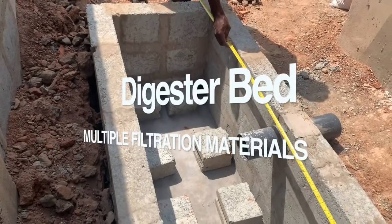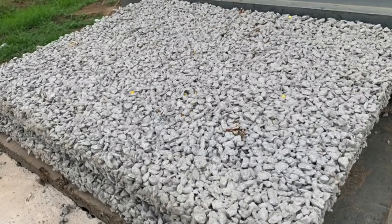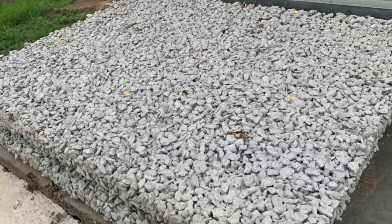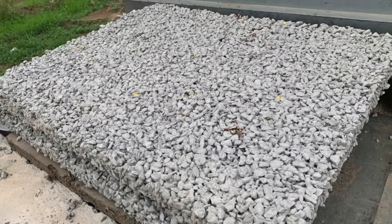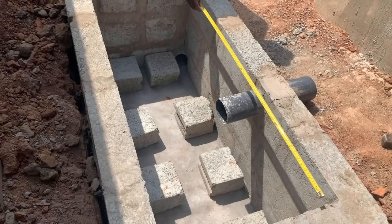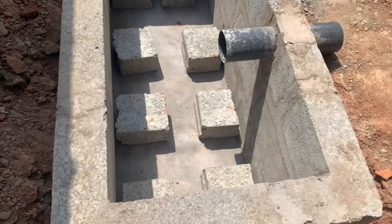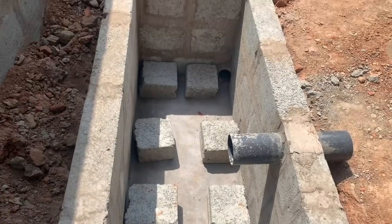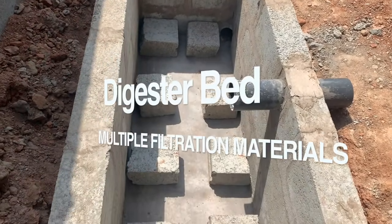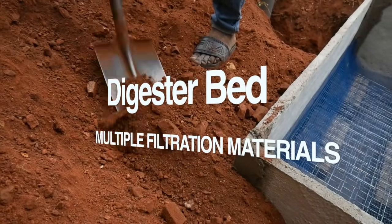In some instances, porous chippings made of chippings and cement are used in place of the wire mesh. On most government projects it was agreed that porous chippings last better than wire mesh, because the wire mesh after two to three years will corrode due to the acidic water from the digester. Most people now use porous chippings, but you can still use wire mesh if preferred.